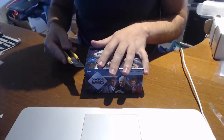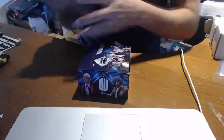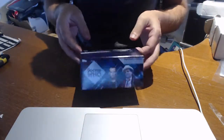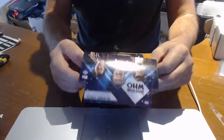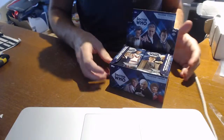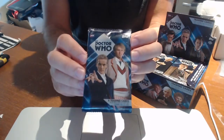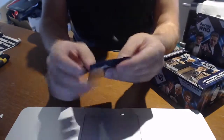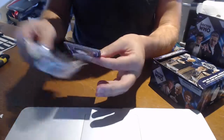Once again, we're opening up the brand new Doctor Who product by Topps. You'll notice it is a hobby box because it has that H symbol. Without further ado, let's get into it. Like I said, I've never opened any of this so it's going to be quite interesting to see what the cards look like.